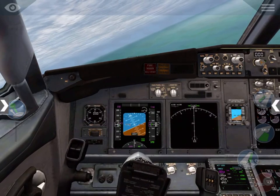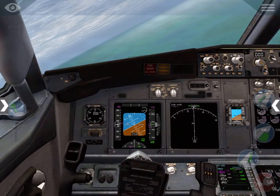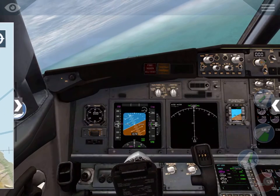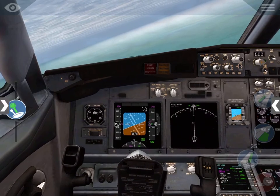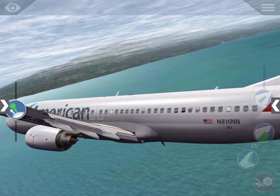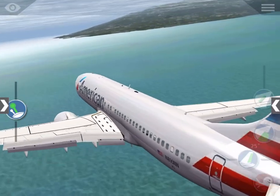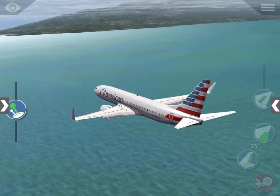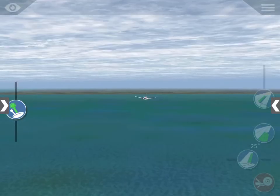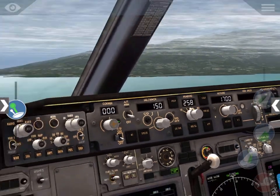We're gonna pull up just a little bit, make sure I don't lose any airspeed, also make sure we keep our nose level. Ease up on the bank angle a little bit so I'll turn down. Zoom out just a little bit — that should be our airport off to the right there. Indeed it is.